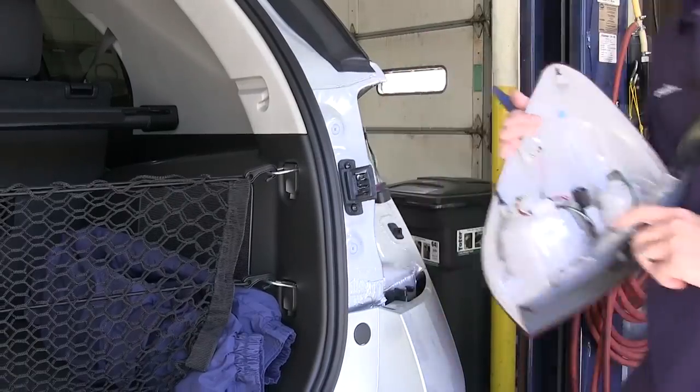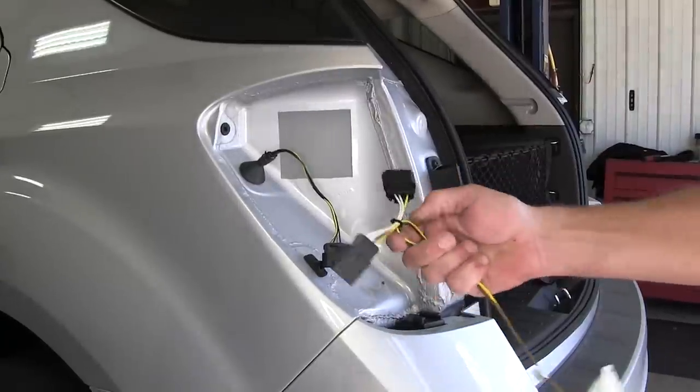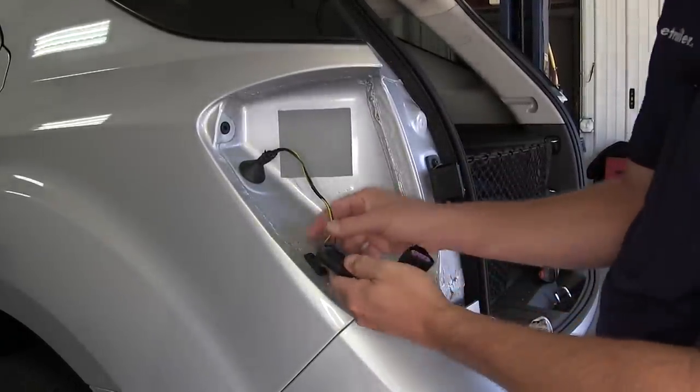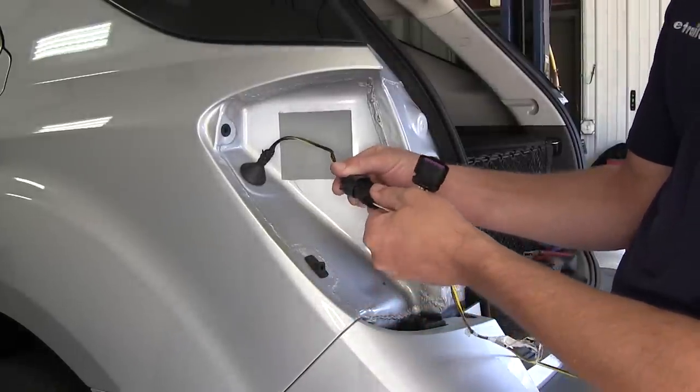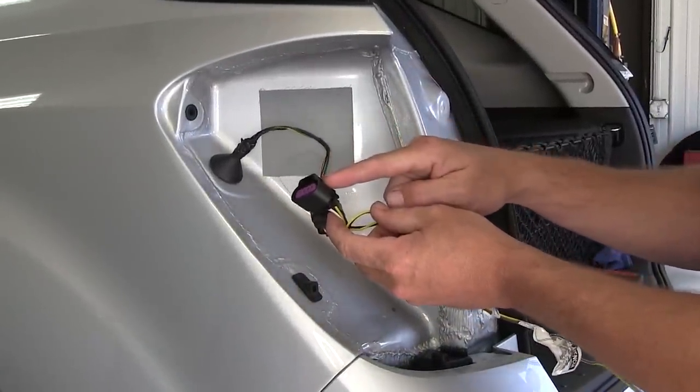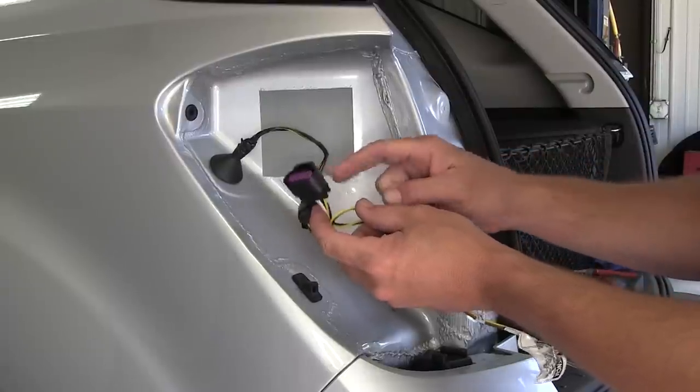Now with both tail light assemblies out and set aside, we'll start on the driver's side, taking our new T-Connector Harness with the yellow and brown wire connector and plugging directly into the manufacturer's wiring on one side of the T-Connector. The other side will then go into the back of the tail light assembly.